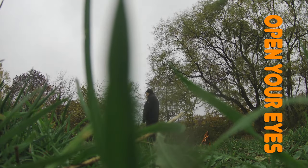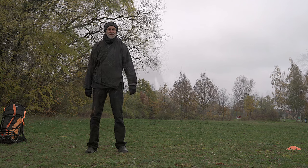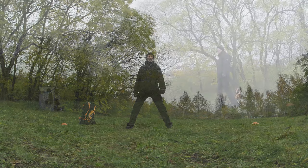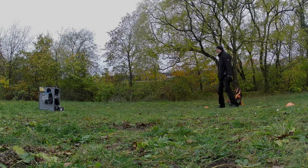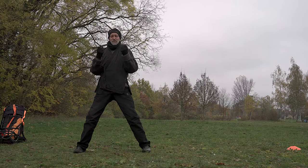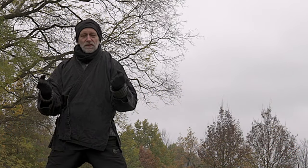Just one brief round with this gaze over your wrist. It's a horse dance — the seventh of the eight soft silken brocades. Very, very loose fists, very open.